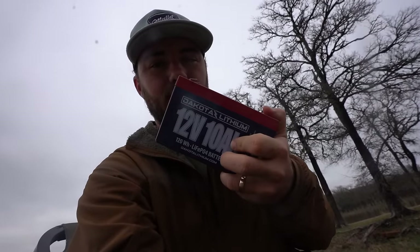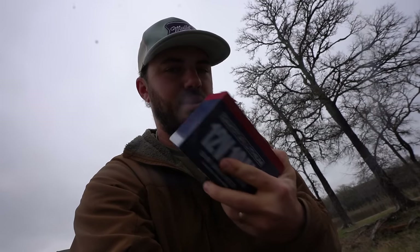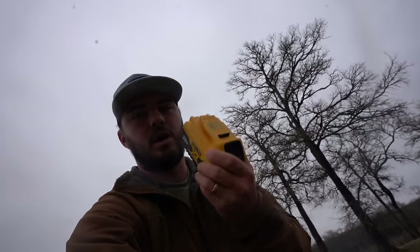As far as the black box goes for the LiveScope, I'm also running a Dakota Lithium — this is the first time I've tried this. Me and Hayden rigged it up, but the black box should be able to run on this for days and days. The Dakota is also running the trolling motor, and that should run for multiple days without charging. The actual screen itself I have wired to run a Dewalt battery.